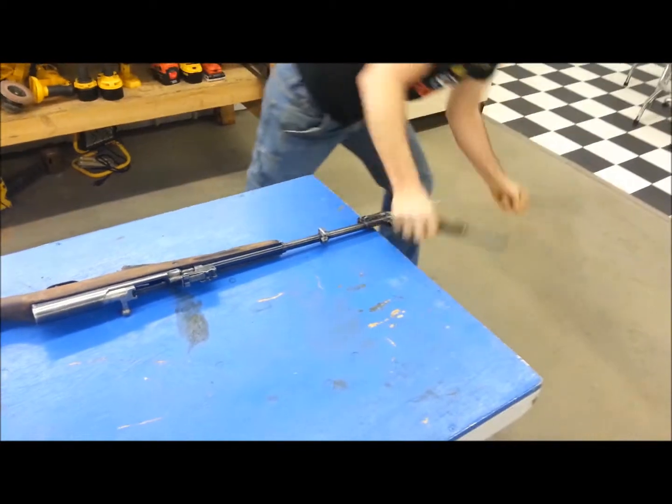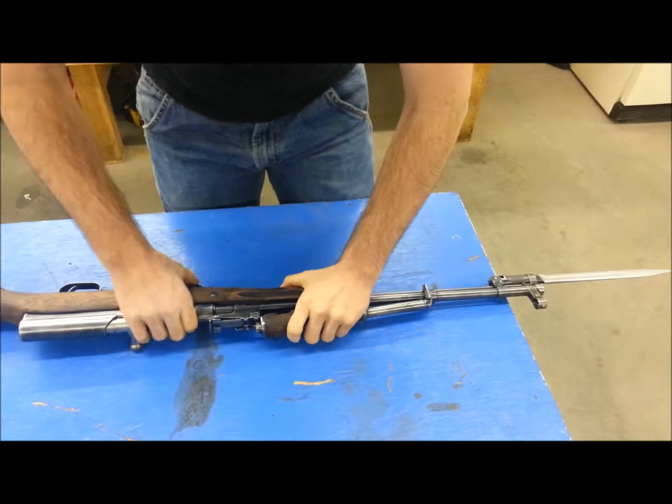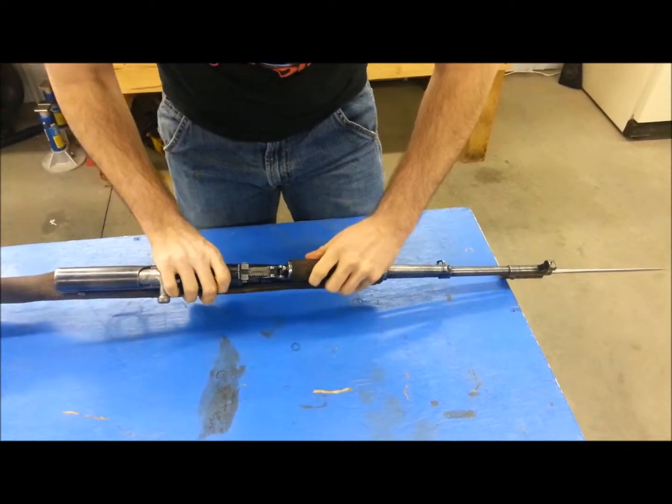Okay, how do I — it's got Cosmoline on this one. That's a rookie mistake right there. It's got Cosmoline on it.